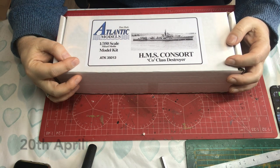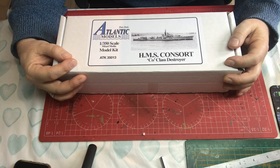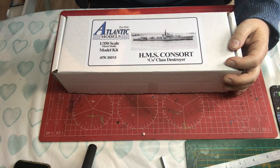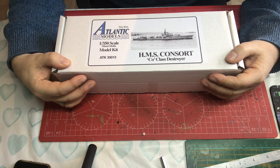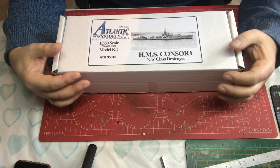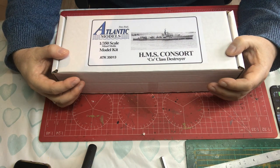The frigate HMS Amethyst was ordered to go and protect the British Embassy in Nanjing, and on its way down river it came under fire from communist Chinese forces and ran aground on a sandbank.